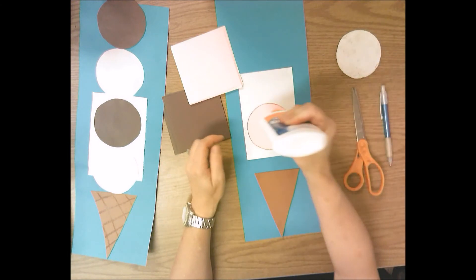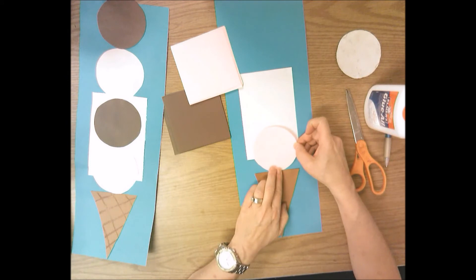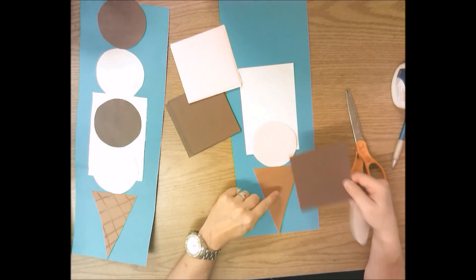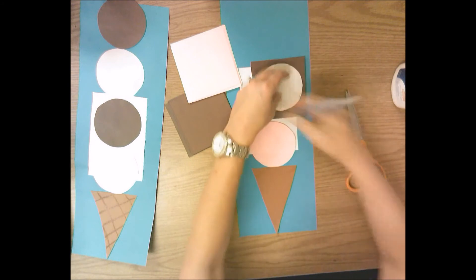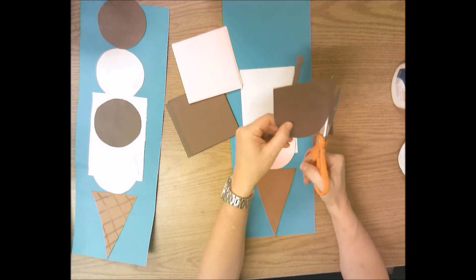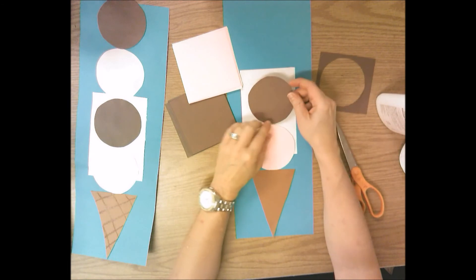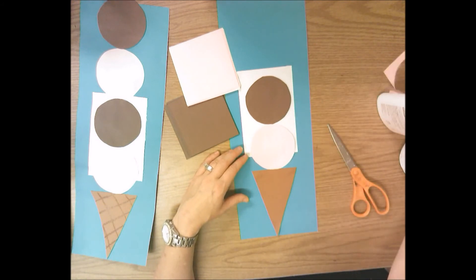Turn the paper, not your scissors — your scissors stay facing forward; don't bend them around the circle. Put the paper in your scissors, cut up to the circle, then turn your paper very slowly and carefully, keeping scissors facing forward, until you get all the way around. Go really slow so it looks like the pattern. For gluing, put a small circle of glue on the back, flip it over, and glue it touching the top of your ice cream cone — touching the top of your triangle. Now do the opposite flavor: get a square piece of brown paper, trace the circle pattern, and cut it the same way.